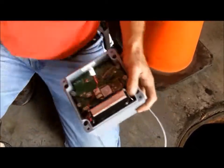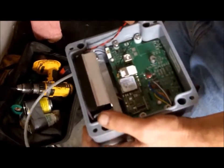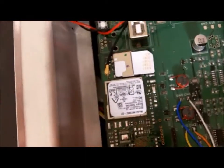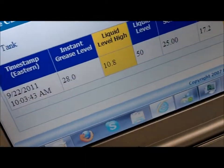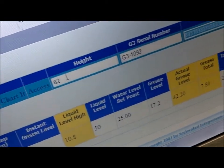The Grease Watch 3 is a patented monitor that uses ultrasonic transducers and an embedded microprocessor to read in real time a grease trap's temperature, sludge, and scum levels — or what's called FOG: fats, oils, and grease.